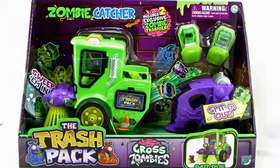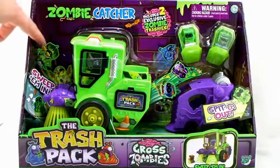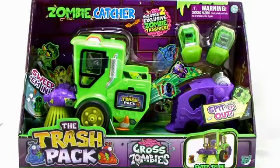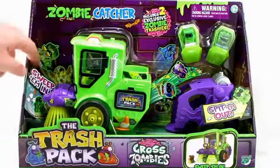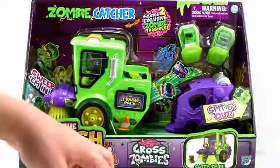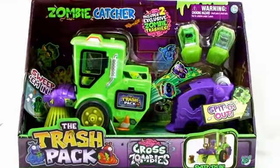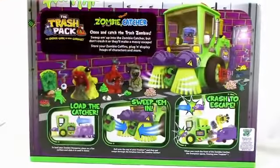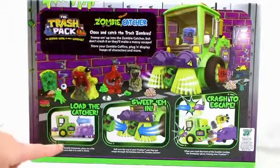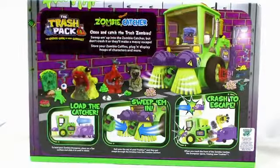It comes in awesome open box packaging that fully shows the vehicle. We've got a lot of really great bright and colorful artwork all the way around. There's the Zombie Catcher logo up here, and in the background we've got great images of the Zombified Trashies flying into the front of the sweeper and out the back. There's a cool action feature where we can sweep in the Trashies and spit them out into the back. Two included Zombie Trashies come with this set. On the back side we get another look at how the action feature works — loading the catcher, sweeping them in, and crashing it so all the Trashies can escape from the back.